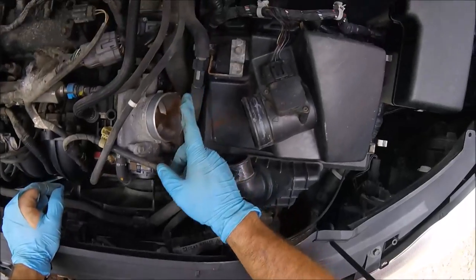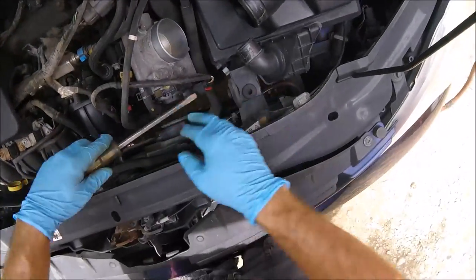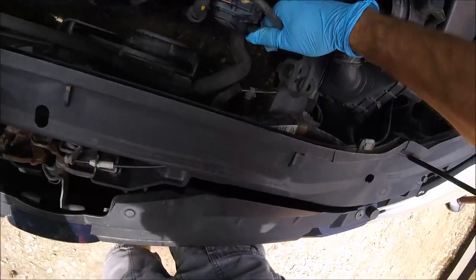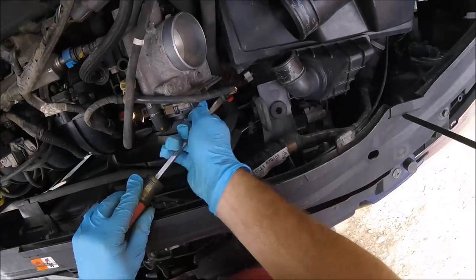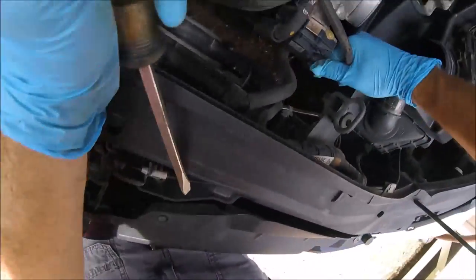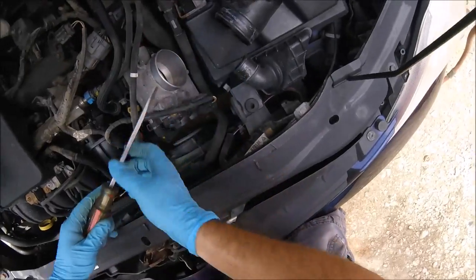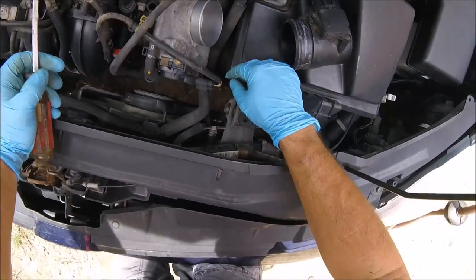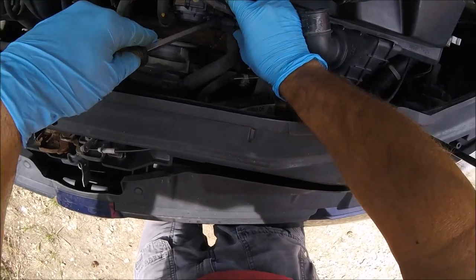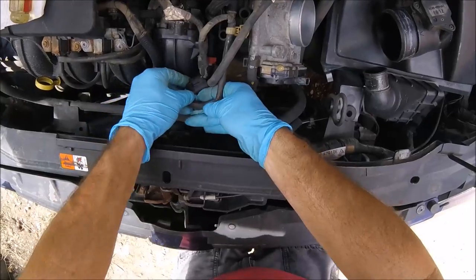Next we want to get the throttle body off the intake chamber. First take this electrical connector off — put your screwdriver under the little plastic clip, pull up, and wiggle it out. We lost the red safety clip, but no worries. Next push in on this little tab right here and pry out gently with the screwdriver and the connector comes right off. Pivot it around and tuck it out of your way.